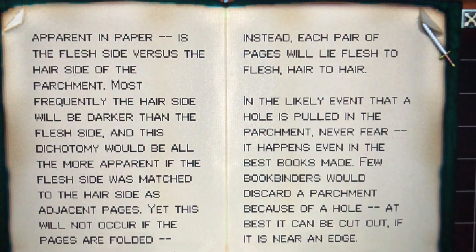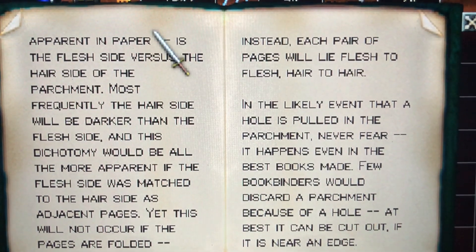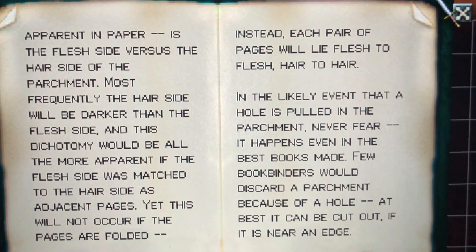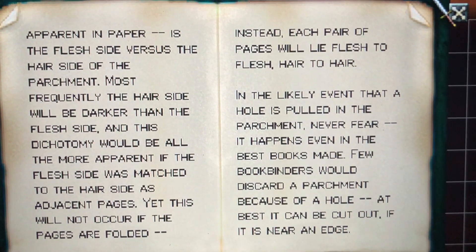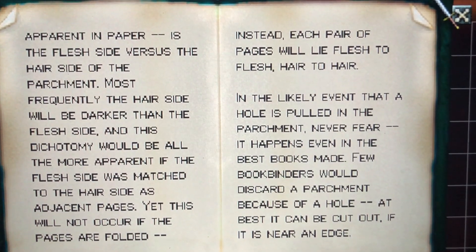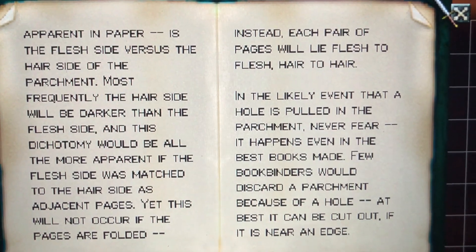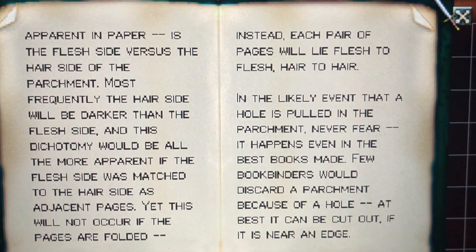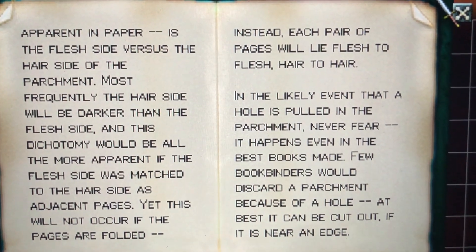is the flesh side versus the hair side of parchment. Most frequently the hair side will be darker than the flesh side, and this dichotomy will be all the more apparent if the flesh side is matched to the hair side as adjacent pages. Yet this will not occur if the pages are folded — instead, each pair of pages will lie flesh to flesh, hair to hair.